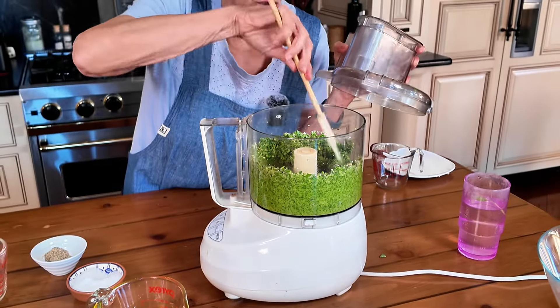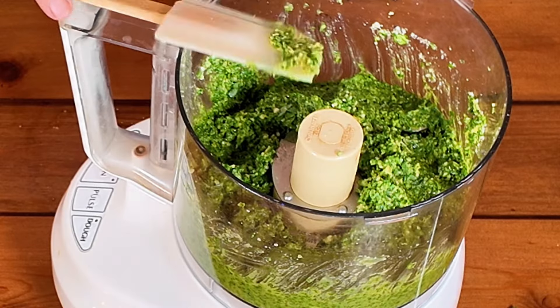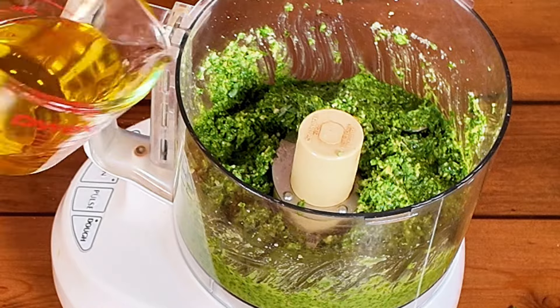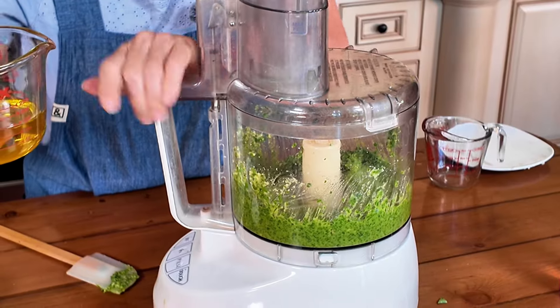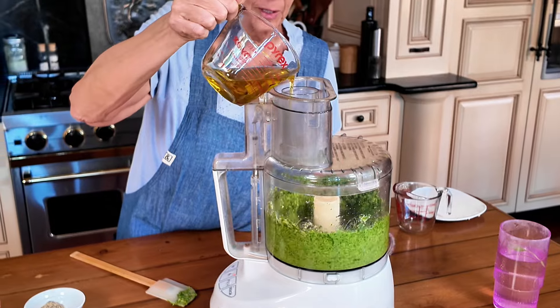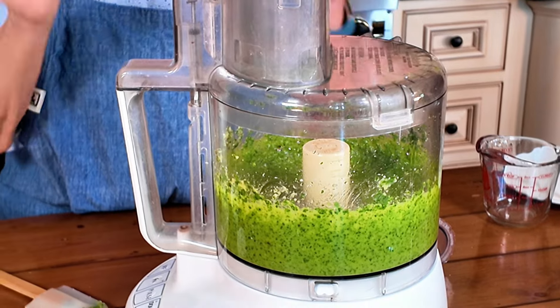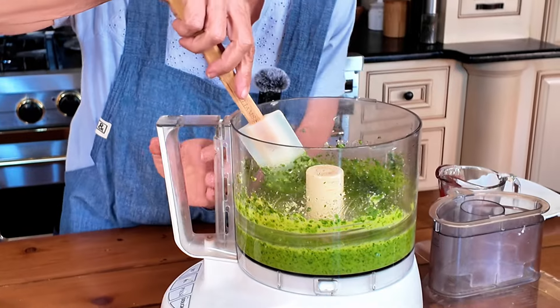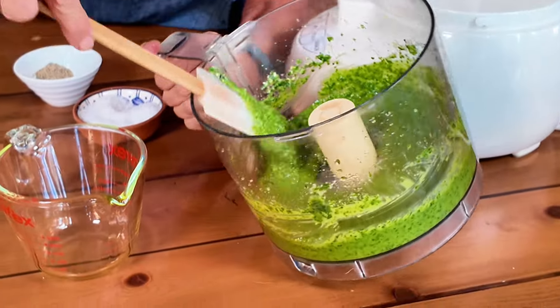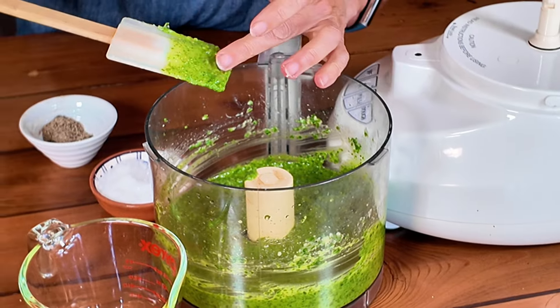The texture right now is kind of chunky and still pretty dry to me. I'm going to add more olive oil through the chute — not because it needs to emulsify that way, this is not that kind of sauce, I just wanted to gauge the level of liquid. Now the level of liquid looks pretty good. I could maybe do a little more, but I think I'll stop here and taste it.